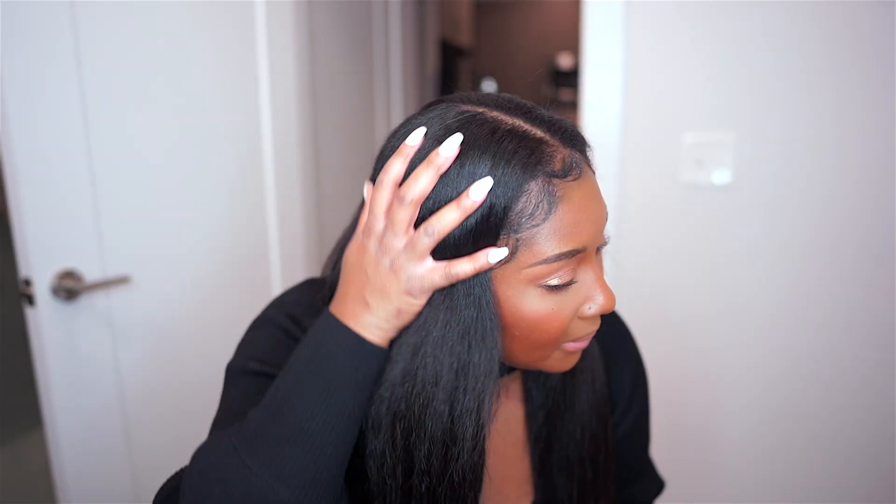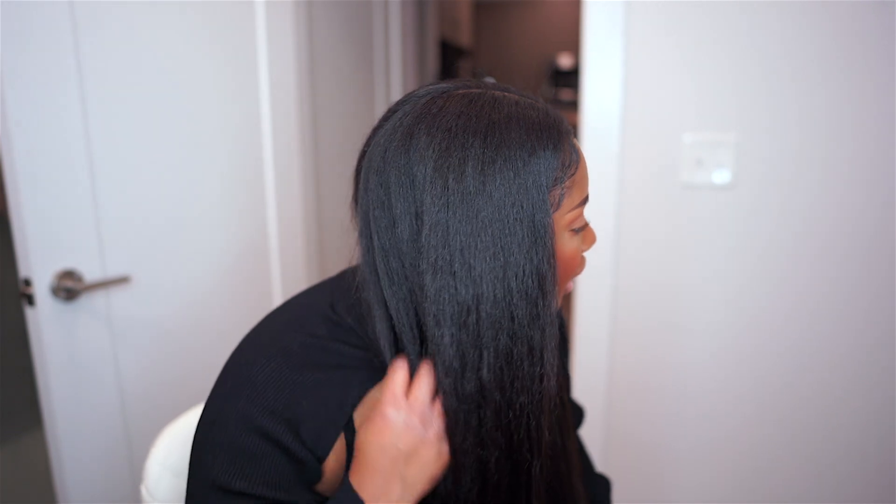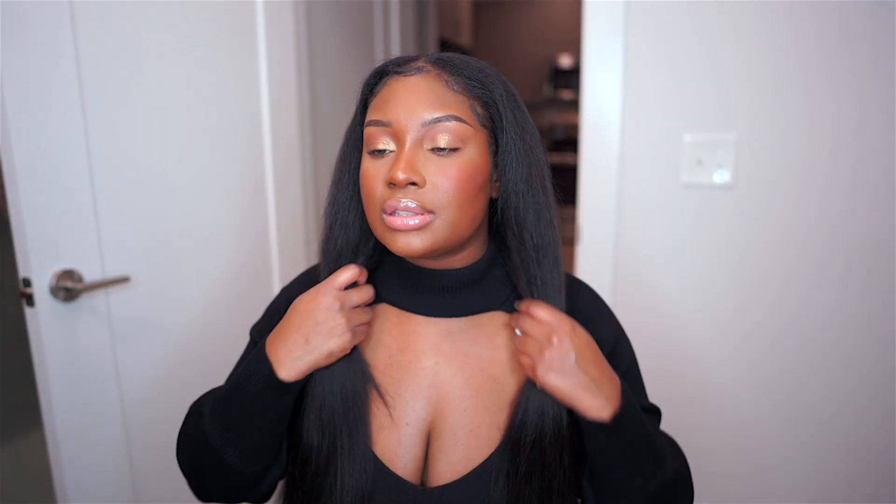Do y'all see how my hair is meshing so good with these tape-ins? I got their light yakky texture, and it goes perfectly with my natural hair straightened. I'm still natural — I didn't relax my hair. It absolutely matches my natural hair, matches the color, and everything just blends flawlessly. It's insane how good these blend in with my hair.